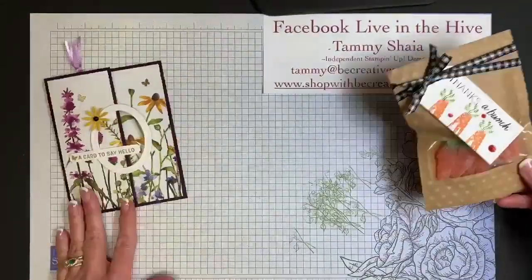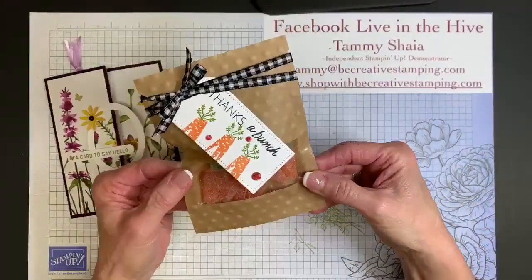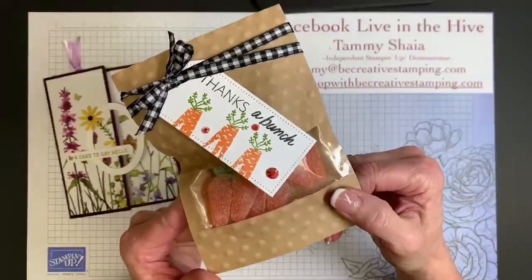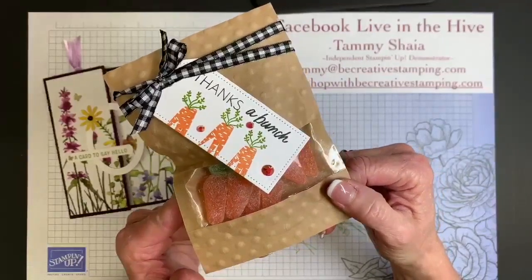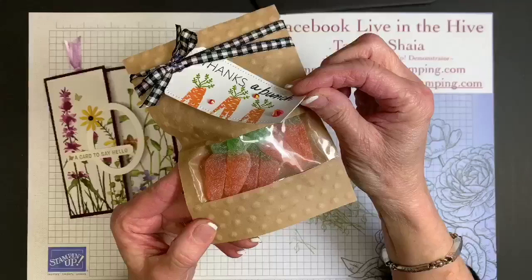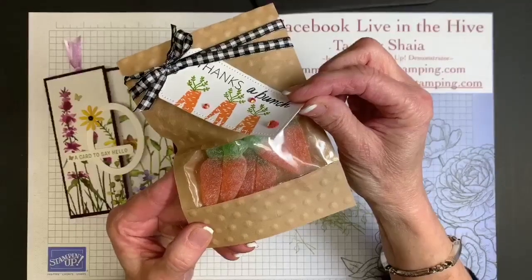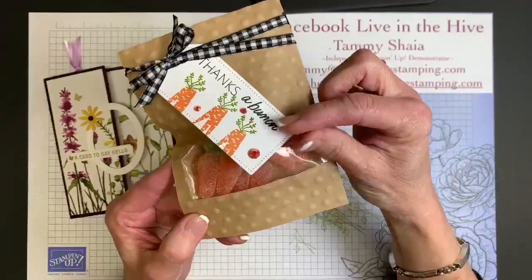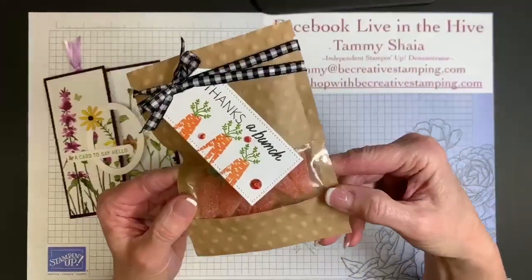Our second project is going to be a cute little thanks a bunch carrot treat. Look at those little gummy carrots. I'm going to tell you all about them, where you can find them, and how to create this bag tonight.